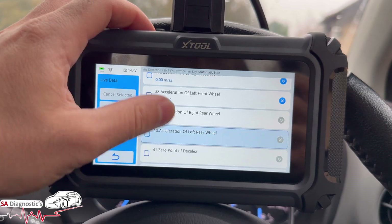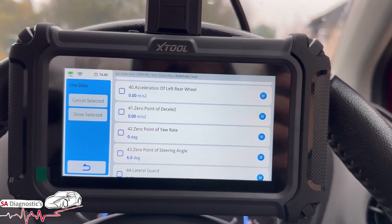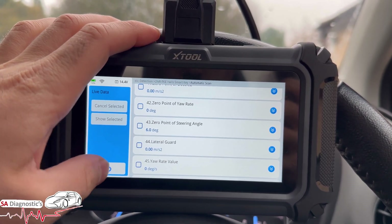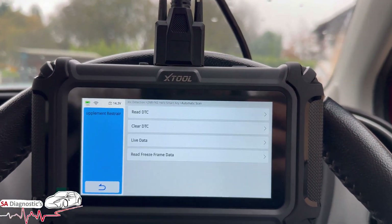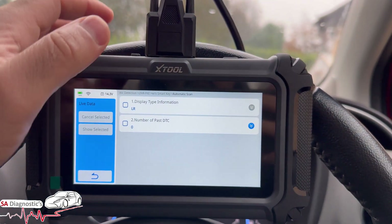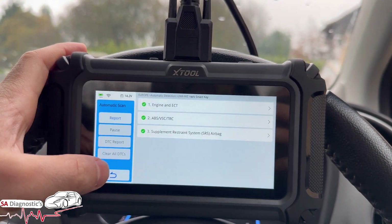It is capable of a lot of things. Looking at the airbag control module — there's some interesting data in there. Compared to the engine section though, there are only a couple of items, which is fine.